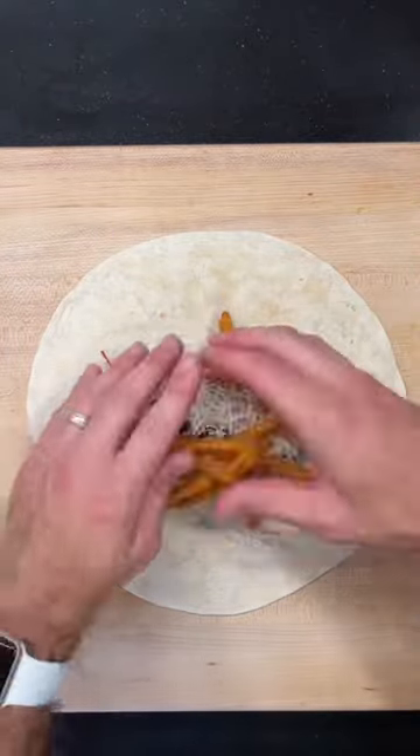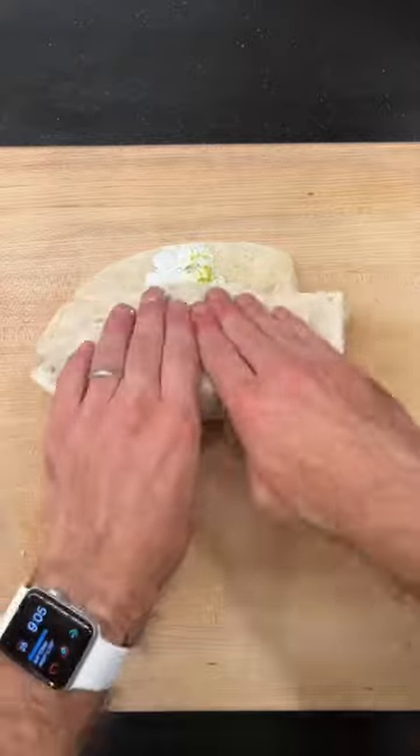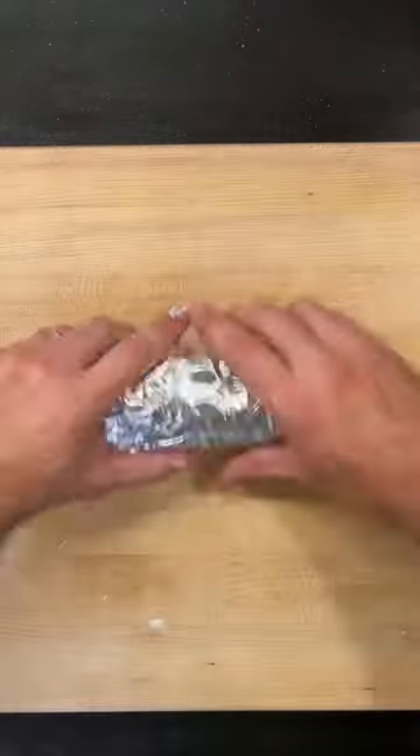Now we start building our burrito: carne asada first, some shredded cheese, the fries, guac, and sour cream. I had a lot of trouble wrapping this thing up, so I improvised with some foil — but wait till you see the inside. Let's feast!